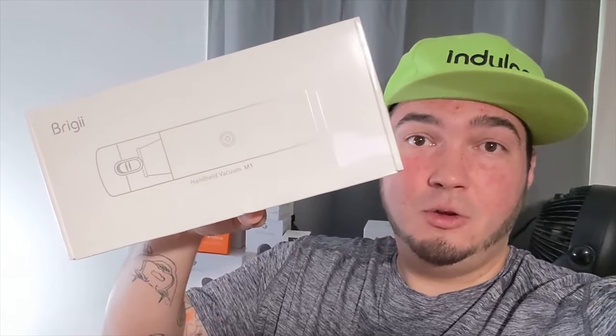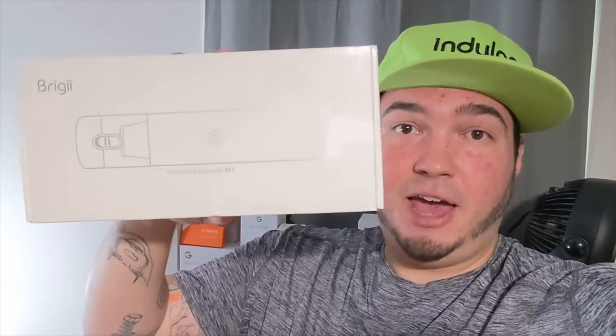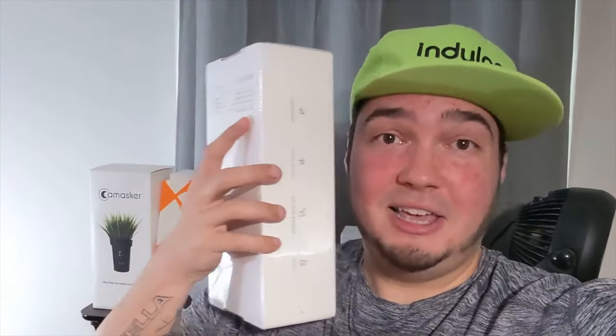Today a video and a product that my wife will love — and no, I don't mean that as a sexist comment, my wife really enjoys cleaning. I was sent one of the new M1 handheld vacuums. As you can see, this thing is pretty small. They say it has very strong suction and it's just a small handheld vacuum, great for in your car or around your house. The box is very, very nice.